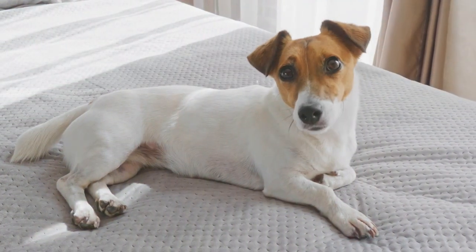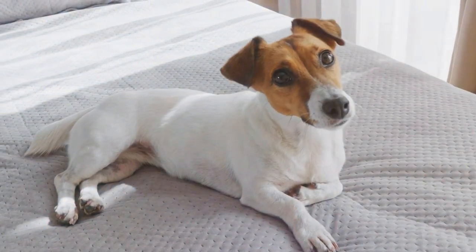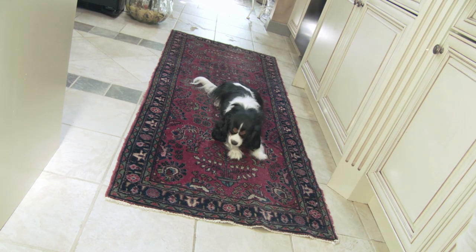There are a lot of useful tricks that you can teach your dog. Probably one of the most basic commands that you can teach your pet would be how your dog can lay down on your command. It should be one of the commands that any pet owner should teach their dog.